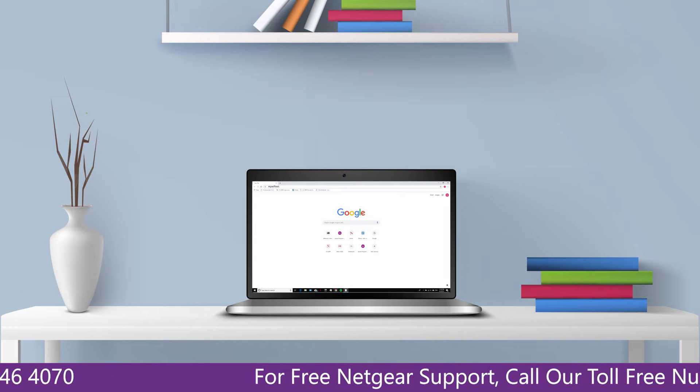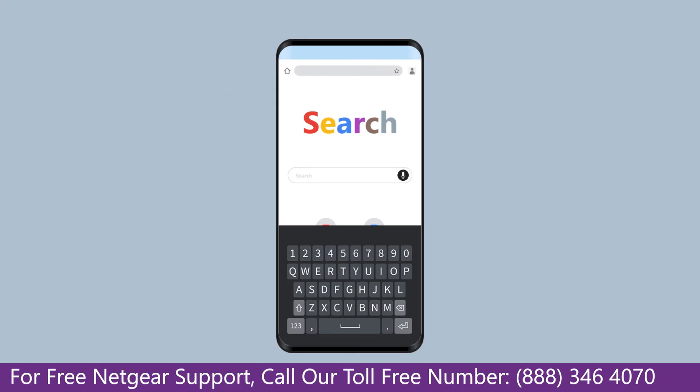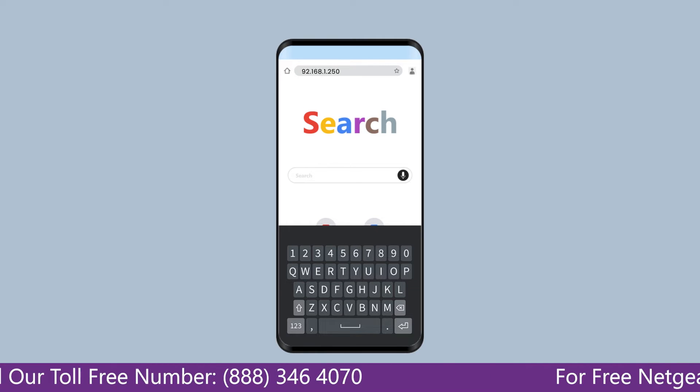Go to mywifiext.net if on a Windows device, or mywifiext.local if on an Apple device. In case you are using an Android device, go to 192.168.1.250.